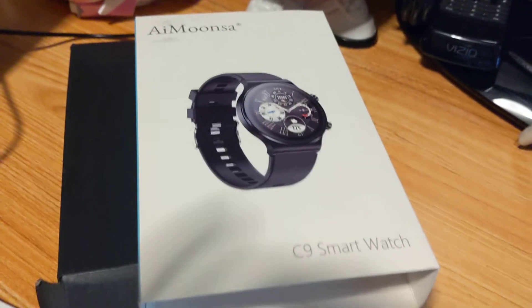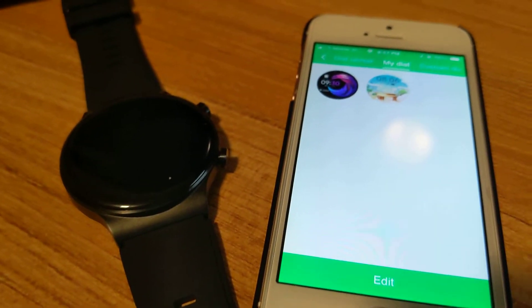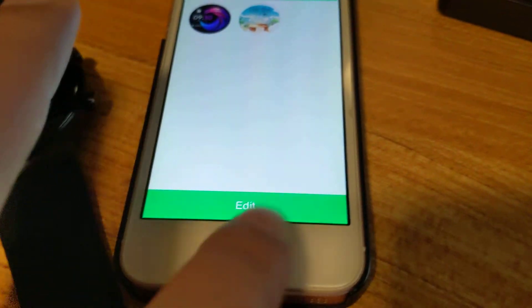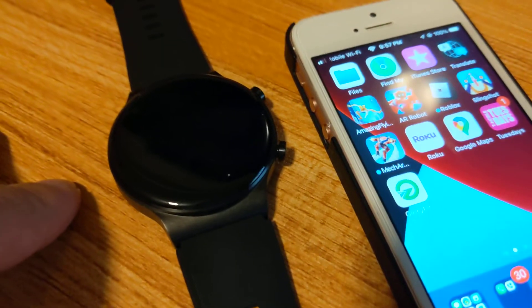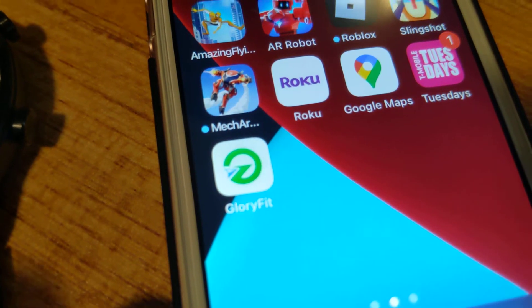This is my iMoonz C9 smartwatch which I bought off Amazon recently. Today I'm going to be talking about using the dial center and I'll show you the app you need for this smartwatch. It's called Glory Fit.